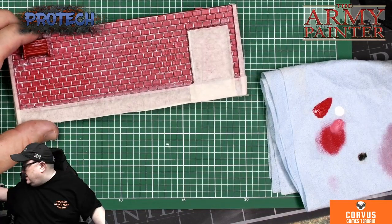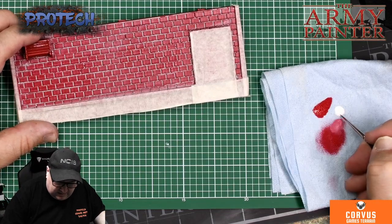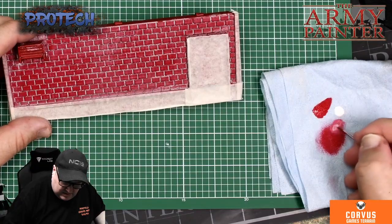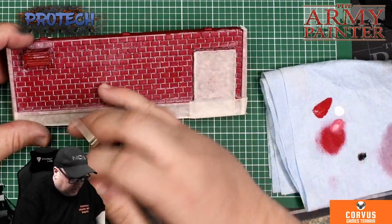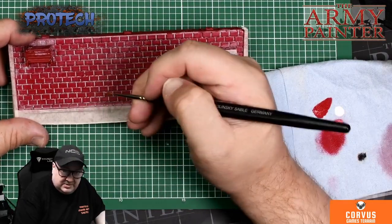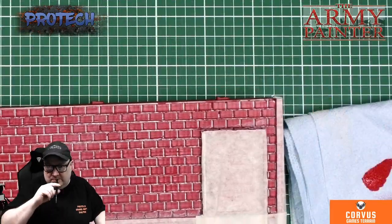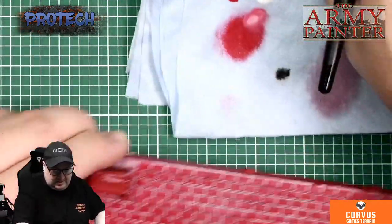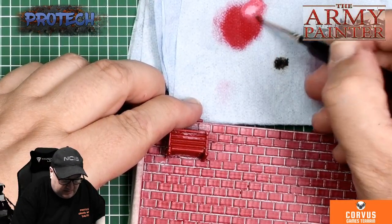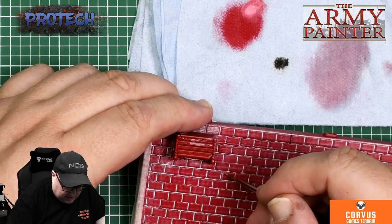You can go one further step and take each brick. You choose which two lines to do — I normally do the left and the top. So you can take each brick as you want. With a white and red mix, just so it's slightly off white, you can do a bit of an edge highlight down them.